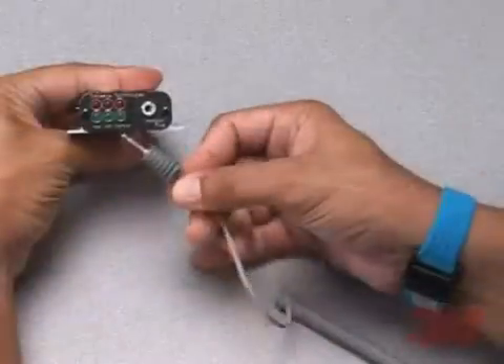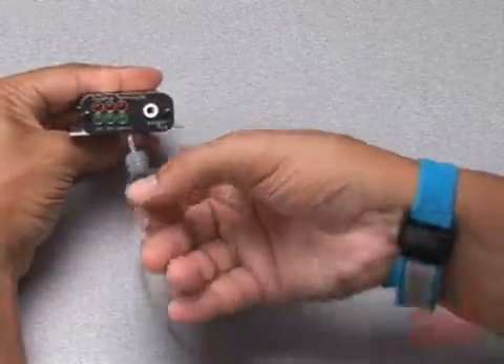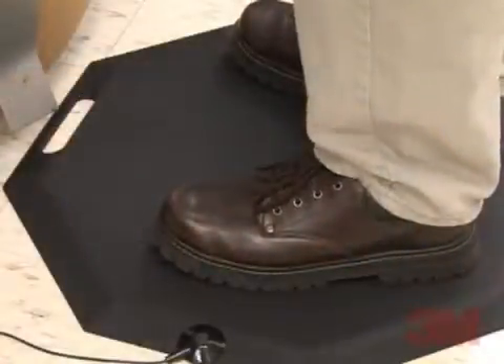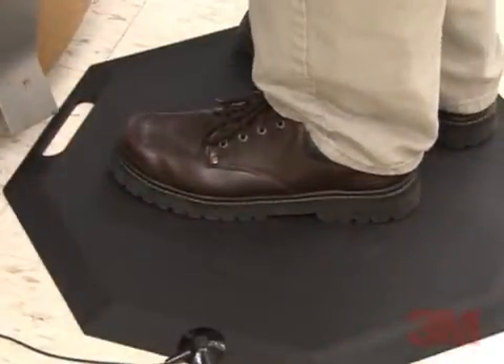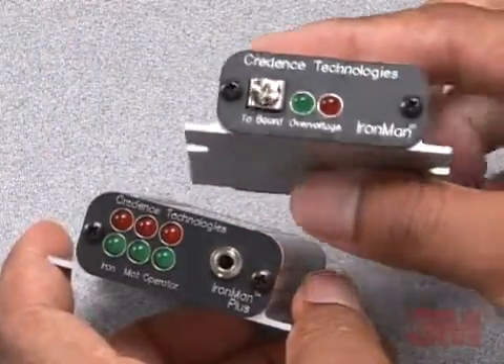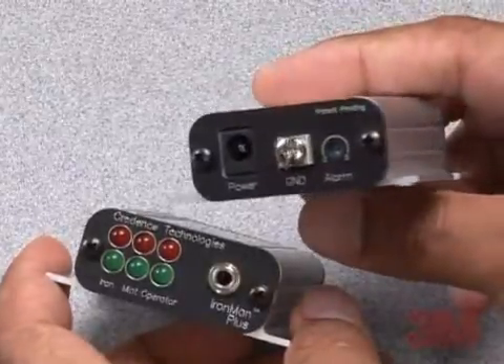The operator is monitored for proper connectivity and for excessive body voltage. The dissipative or conductive mat is monitored for its proper connectivity. 3M Ironman Plus monitors provide complete coverage of an entire workbench for ESD and EOS.